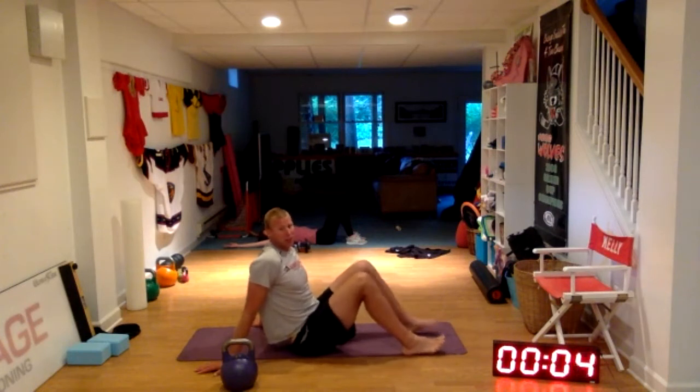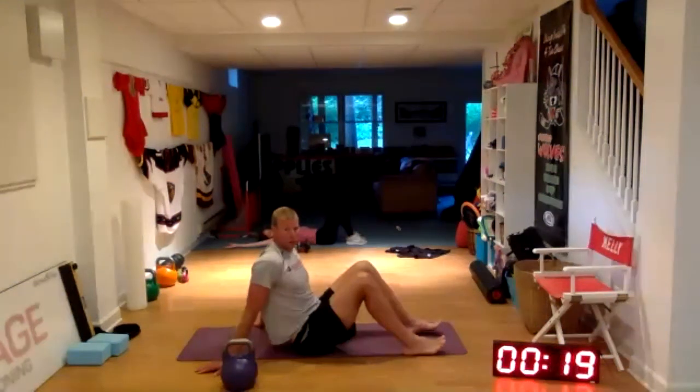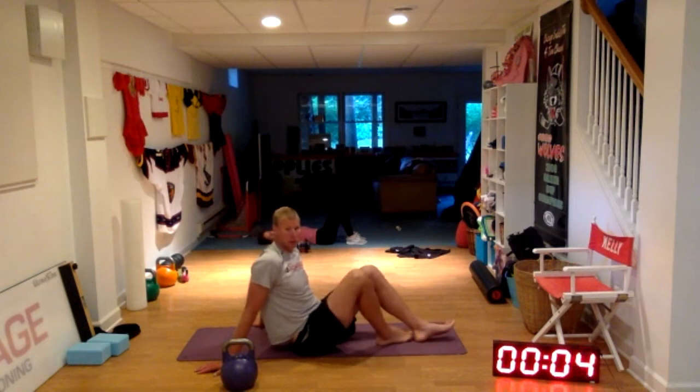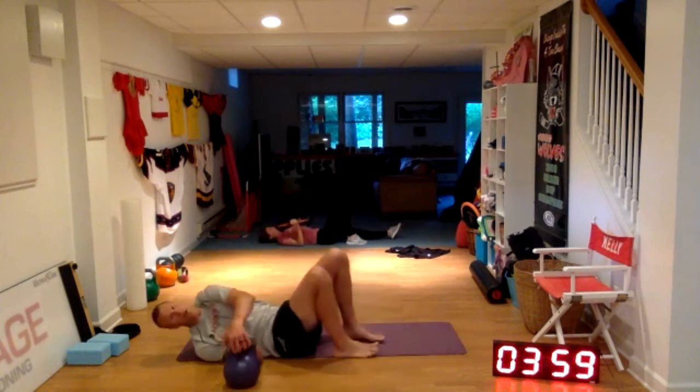Five seconds left in our four minutes, then we start our 30-second rest. Ten seconds. Starting with the get-up in three, two, one — here we go. Round four.